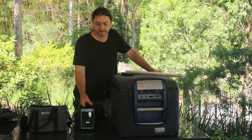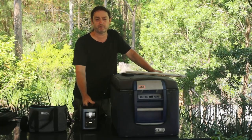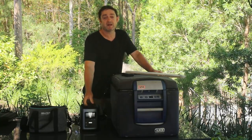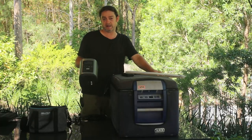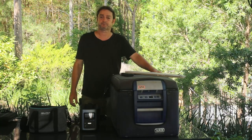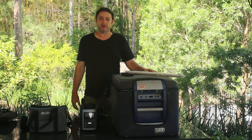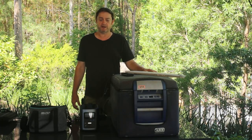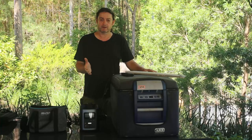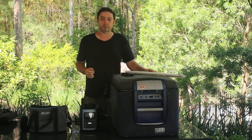I think the size-to-power ratio really hits a sweet spot. 412 watt-hours is quite sizeable, but it's still quite portable, so I think they've got that about right. I'd have to give this product 9 out of 10 — it's just fantastic. If you're wanting a lithium power bank that you can use in a wide range of contexts, I couldn't recommend this more highly.